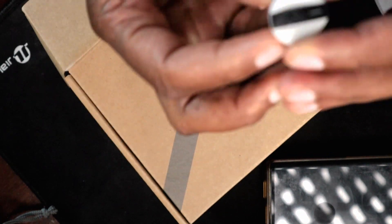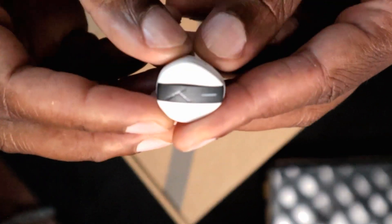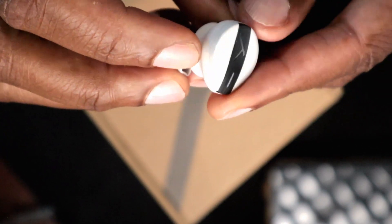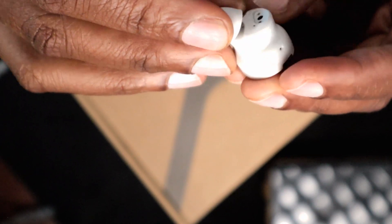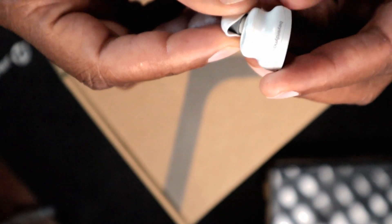Now let's take a look at the actual design of them. Let me switch my camera here. They're nicely designed — these are pretty high quality. Beyerdynamic does not really skimp out when it comes to putting these together. Very, very nice detail on them. You can see it's got the little label, it's got the name — all of that good stuff that just looks good aesthetically from a design standpoint.